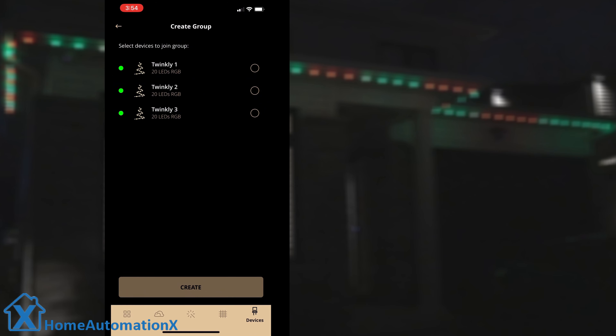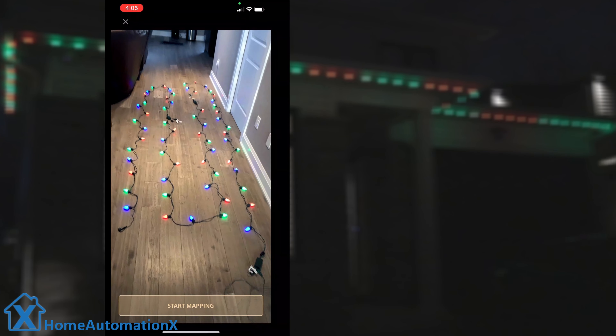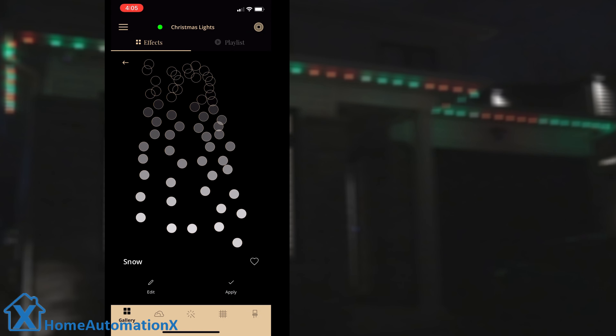I will select three devices and then click on create and name my group Christmas lights. You can see the three devices under the group Christmas lights. Once that is done, you need to select mapping to map out your lights. You should map them in their final position, but I placed them on the floor. Once complete, you can save the layout and then select an effect from the gallery. I chose the snow effect.